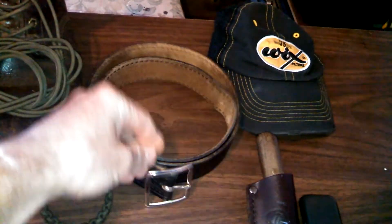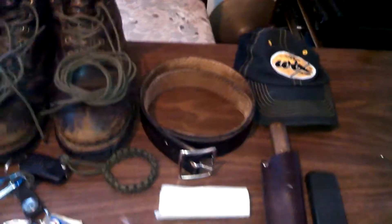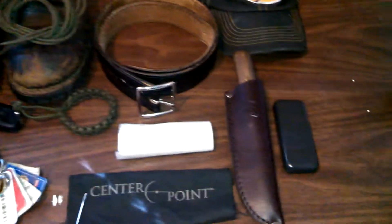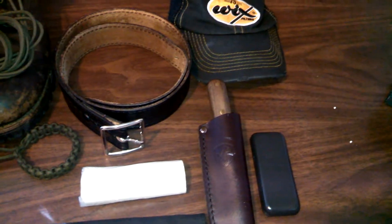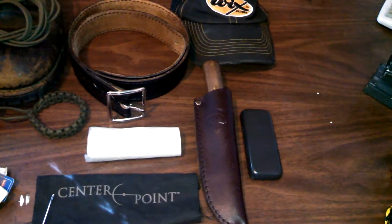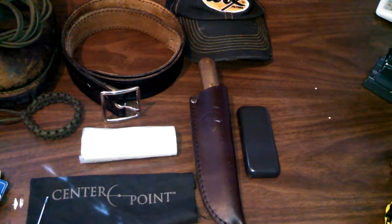My belt is a basket weave leather belt — sturdy and holds all my gear on my waist. I also carry a Condor cap hard knife; it's small enough to fit well on my belt and I carry it every day. I just got it three or four weeks ago but I use it pretty much daily.